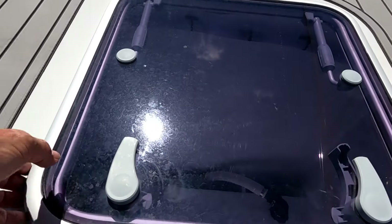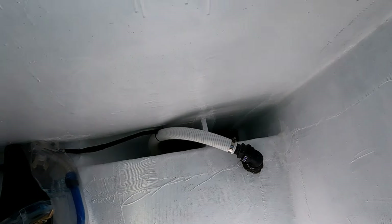The other hatch on the foredeck is simply storage for fenders, a portable bilge pump, and the likes. You're actually looking down on the top of the black water tank.